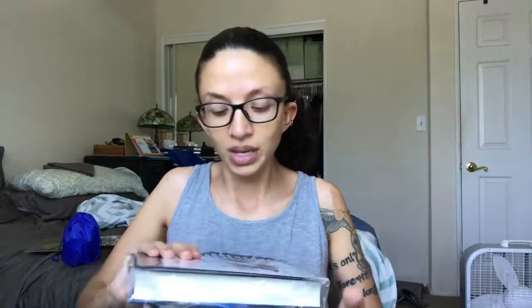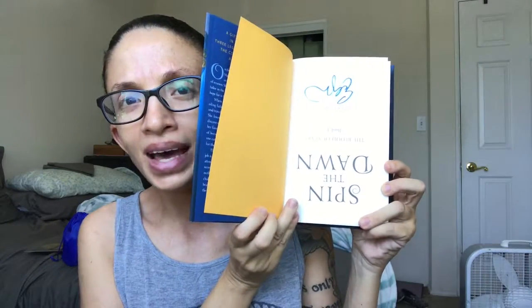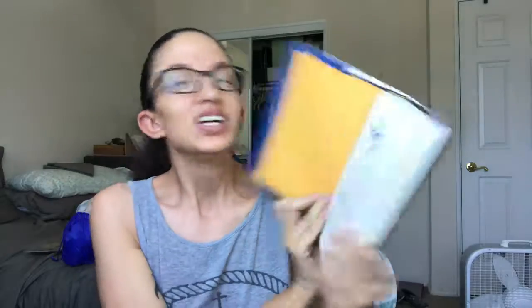So let's get into the book — and I was right, I did guess right! The book is Spin the Dawn by Elizabeth Lim. We have a little cardboard cutout and then a beautiful art print — this is new — with a letter from the author. And here is the book, and it is supposed to be signed. My sign page is upside down — that's definitely an error.